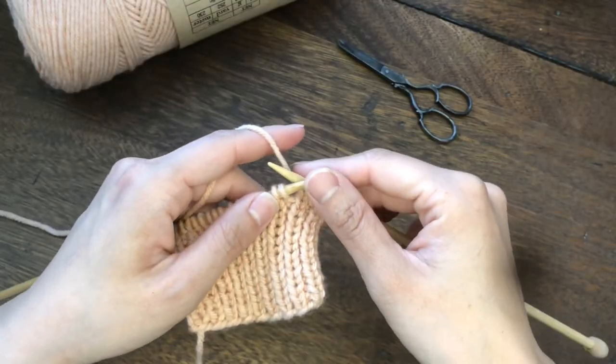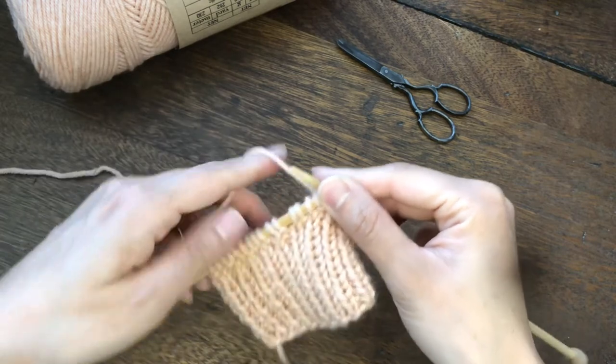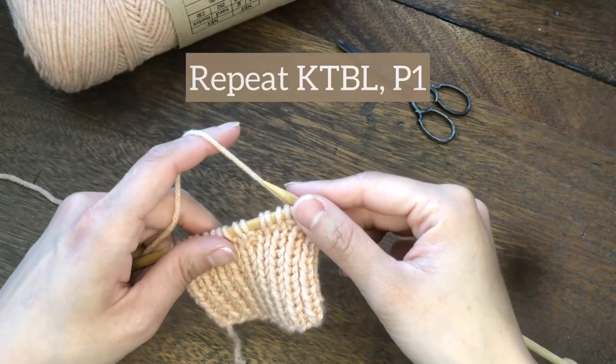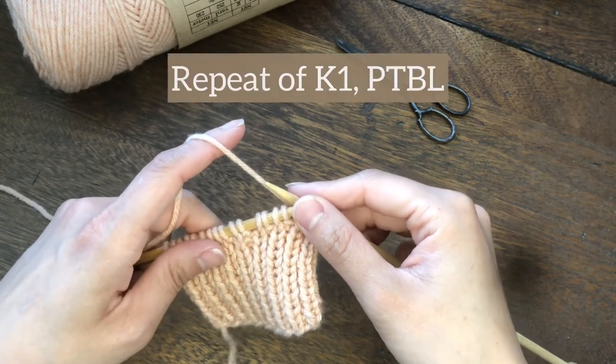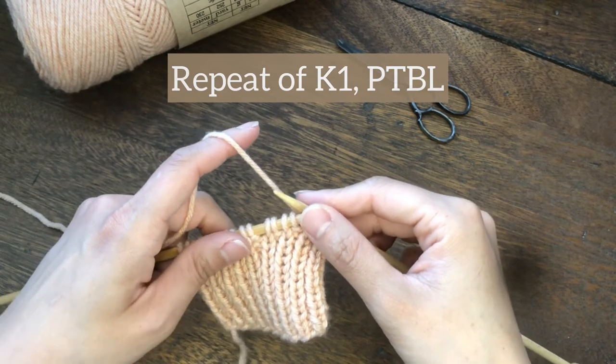You can continue working in this manner. The right side row is a repeat of KTBL — knit through the back loop — and purl. The wrong side row is a repeat of knit and then purl through the back loop, PTBL.